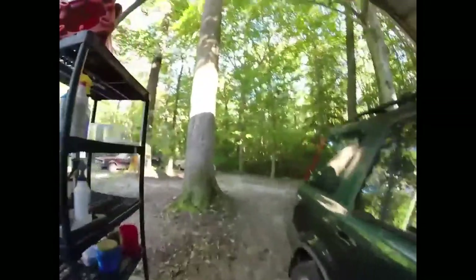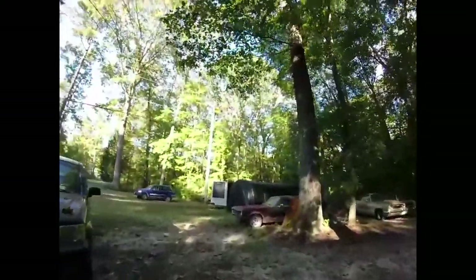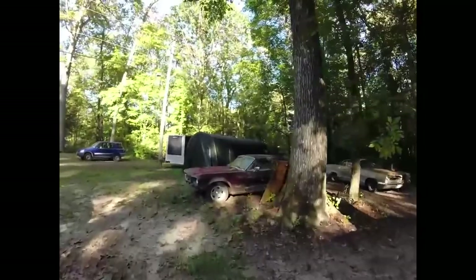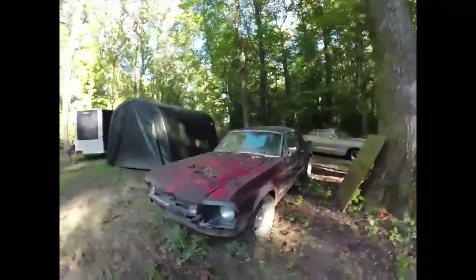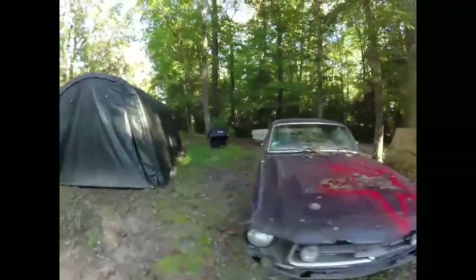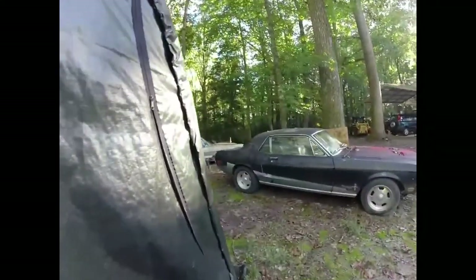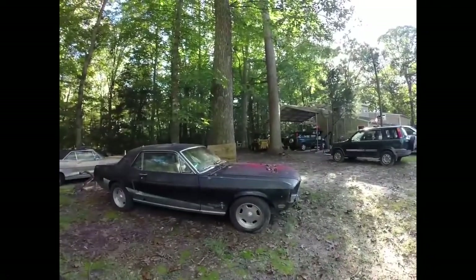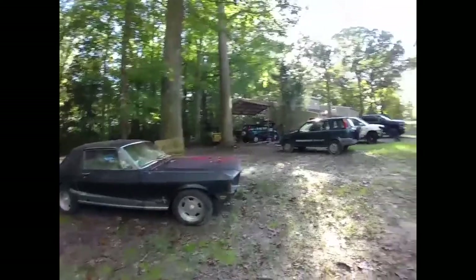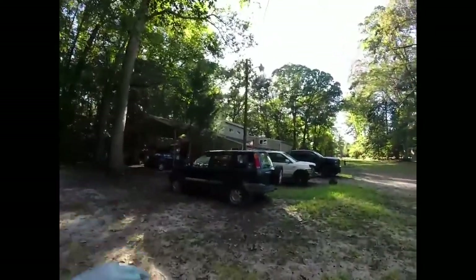We just did the stealth transmission, and something else we did today besides going to the hospital to get checked out — we got the lug nuts and put the center caps on the center line rims for the reference Mustang. I think it looks pretty good for a car that'll never see the road again. You always run on center lines anyway.